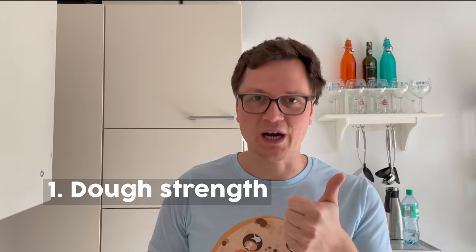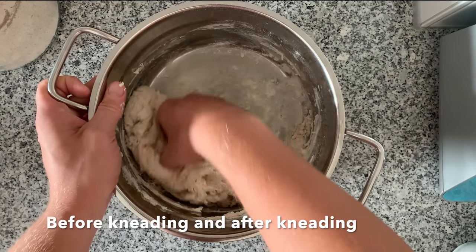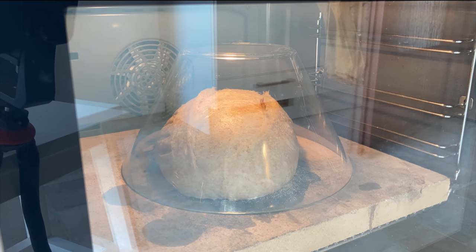Tip number one is dough strength. Dough strength is what you get by kneading your dough — you're aligning the gluten strands. That makes sure that the dough holds together nicely, and when it does, it can grow more in the oven. That's what gives you that oven spring.